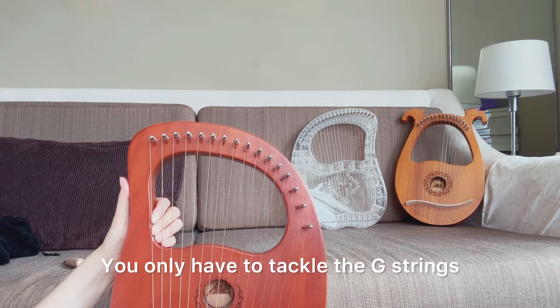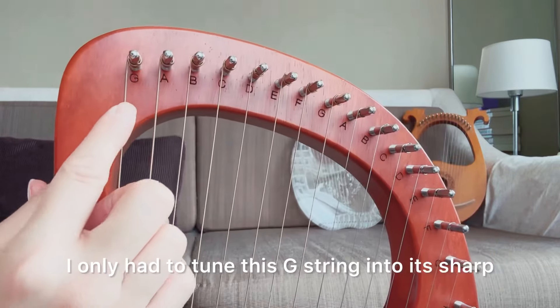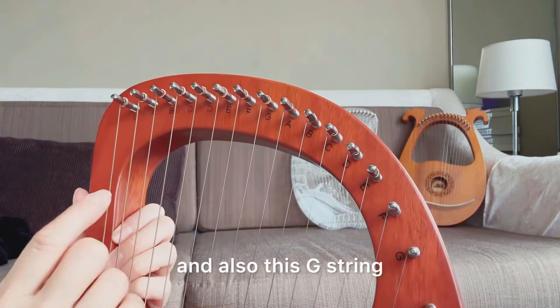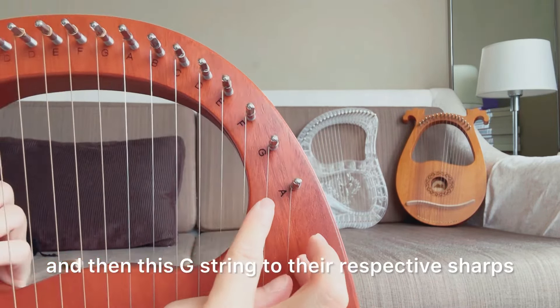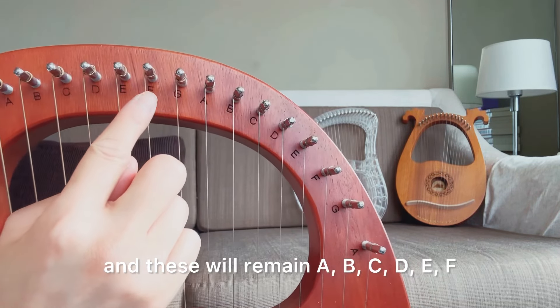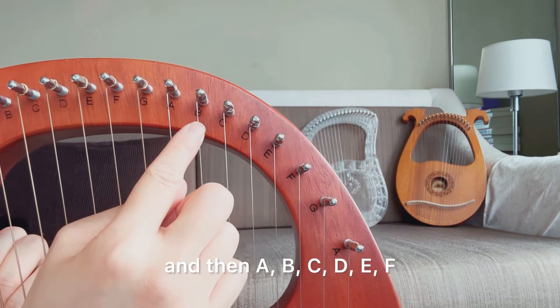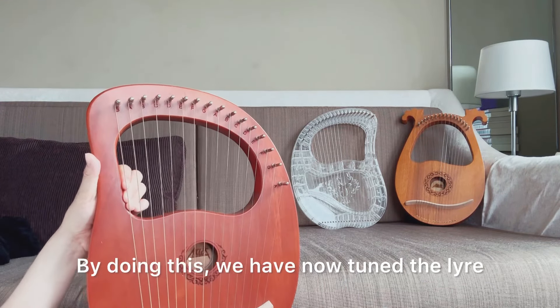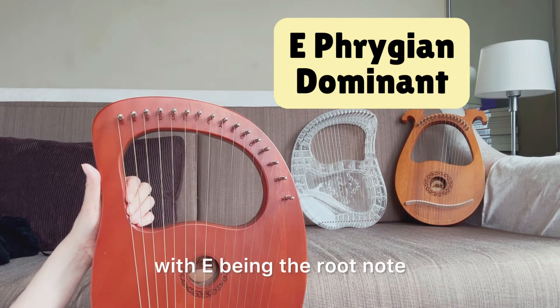You only have to tackle the G strings and raise them up to G sharp. So for this lyre, I only had to tune each G string to its sharp. After tuning, the sequence becomes: G sharp, A, B, C, D, E, F, G sharp, A. By doing this, we have now tuned the lyre into the Phrygian dominant scale — and in particular, the E Phrygian dominant, with E being the root note.